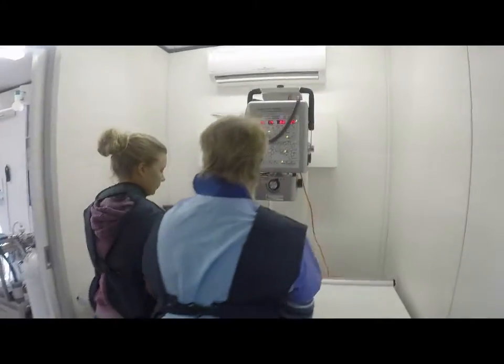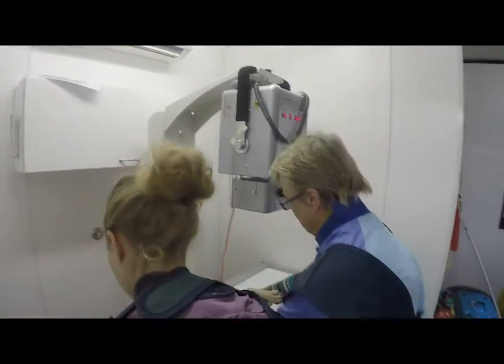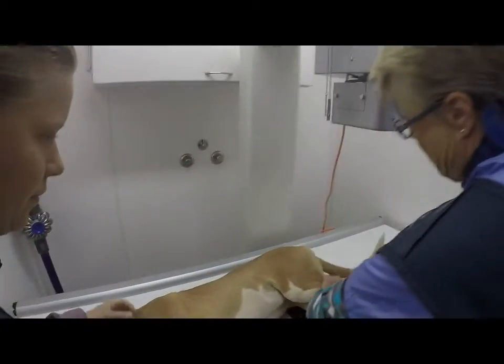So because she is sedated, she is very good at just lying there while we take this x-ray of her funny foot.